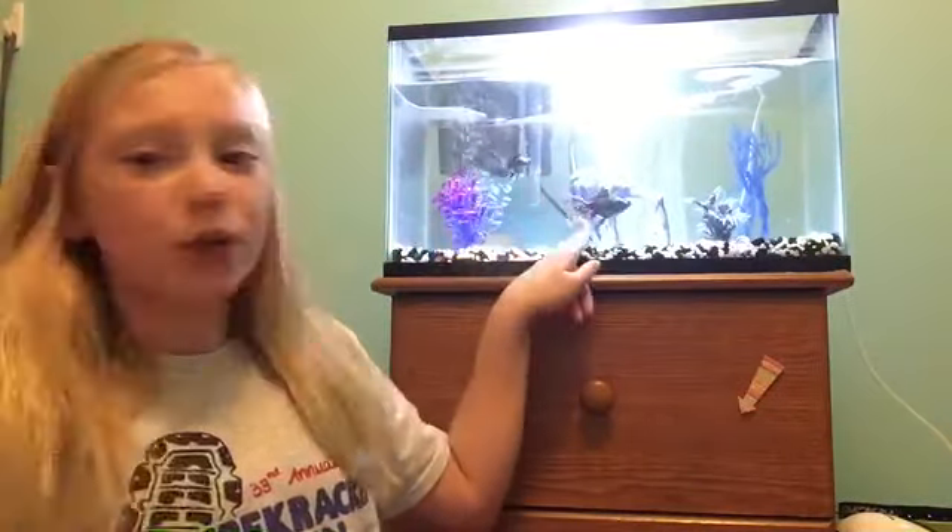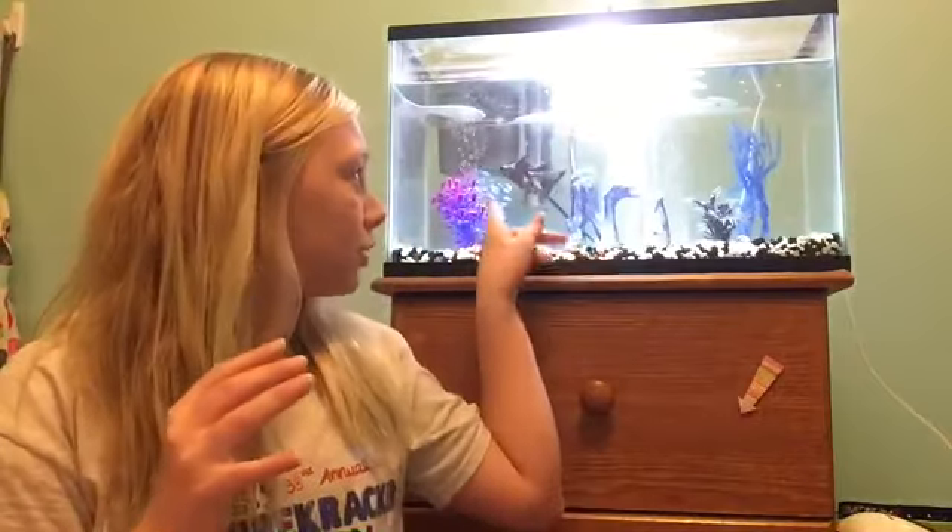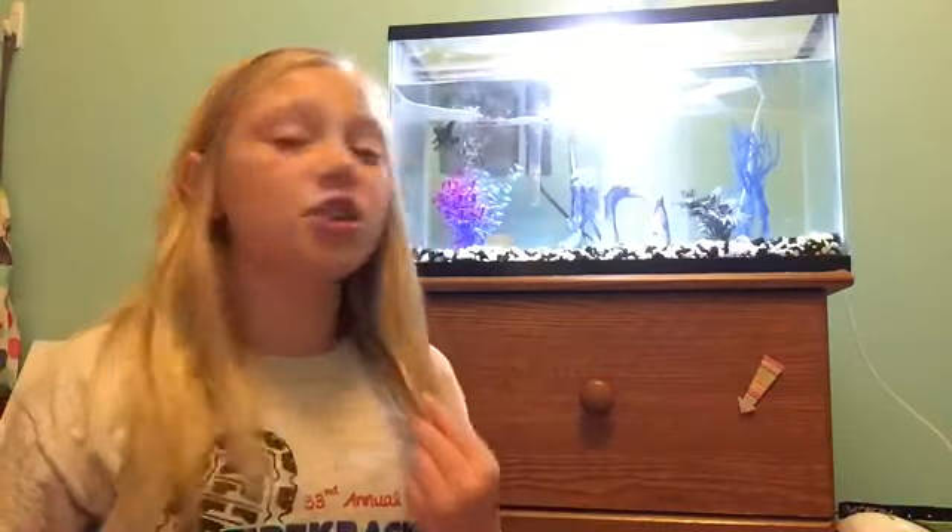I think Casper's a boy and Smokey's a girl, because Smokey's a lot smaller than Casper. Casper has a flatter body, and Smokey has a bigger, rounder body with that part that goes out instead of just flat, back by their tails. I think they're a boy and girl, and Casper chases Smokey around a lot.